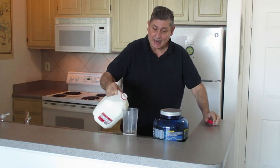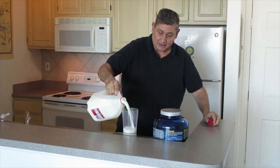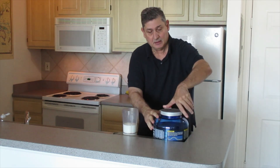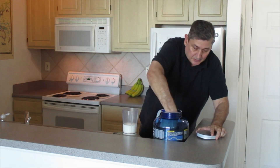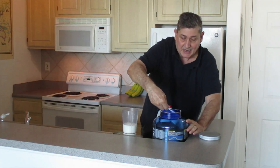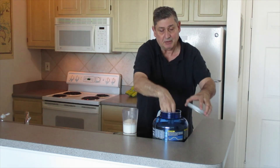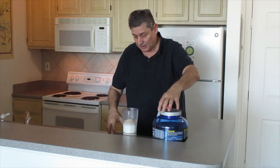You pour the grade-A milk — eight ounces — into the blender. You put in one scoop; it could be any flavor. They have chocolate, vanilla, and strawberry. It's all very good.